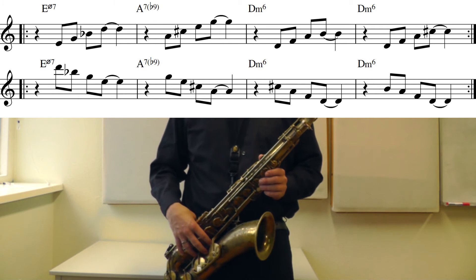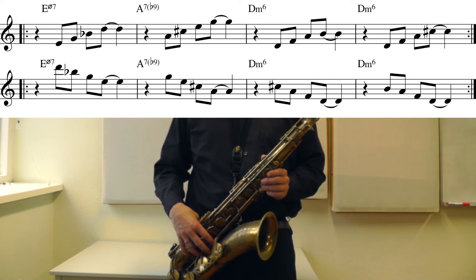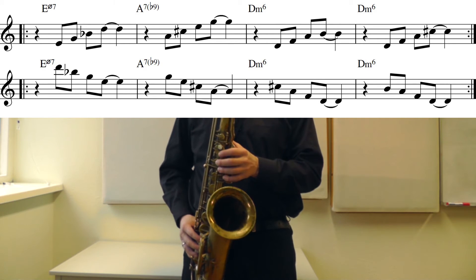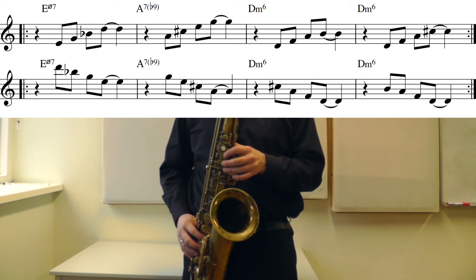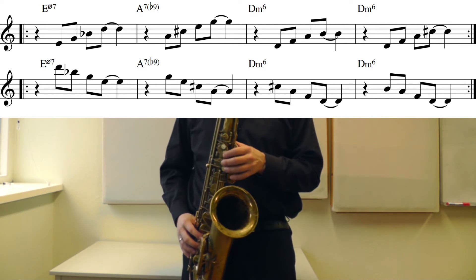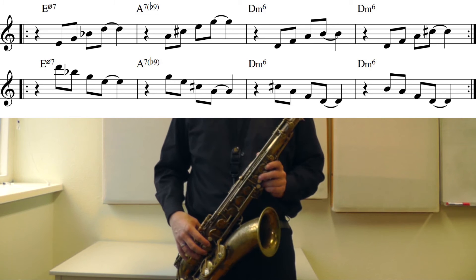And of course, if you can play something up, you can also play it down. Same exercise, playing the chords down.